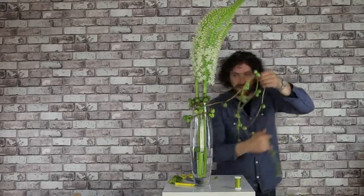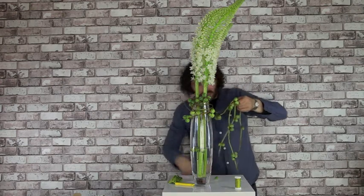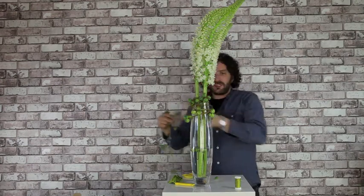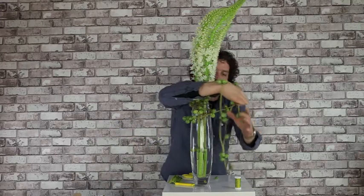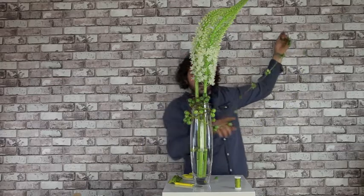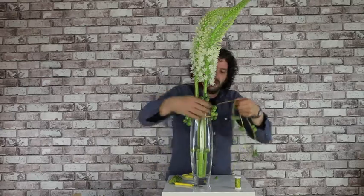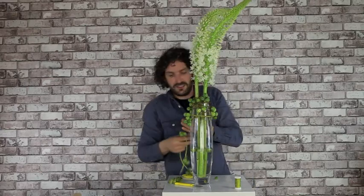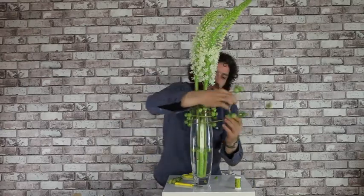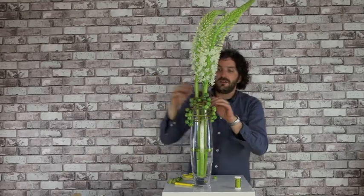You see already that I'm making it a little bit difficult for myself by using such a long string, so I'm just going to make a slightly smaller one. It's a nice heavy glass vase, so that helps, because the flowers are quite heavy.